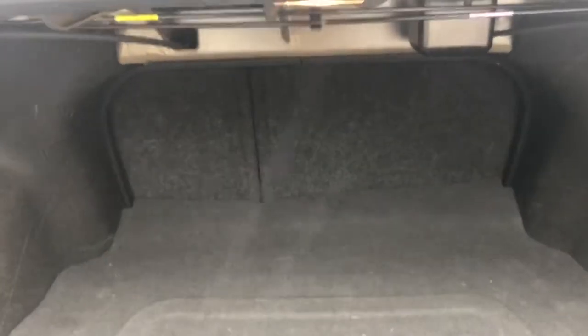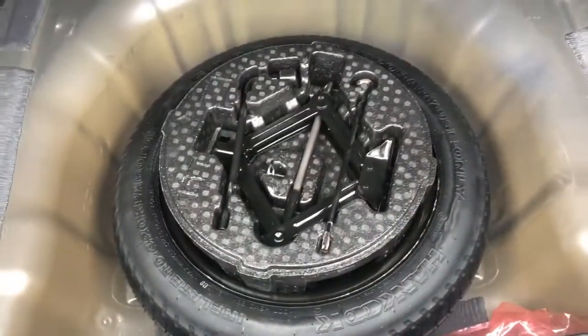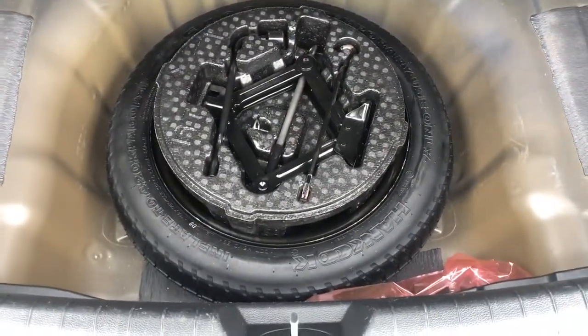Back of the vehicle, we have our cloth lined finish, 60-40 folding rear seats, a remote lock on the side, as well as some storage underneath. You can see we have a full-size fifth tire, as well as some additional space around it if we wish to use it.